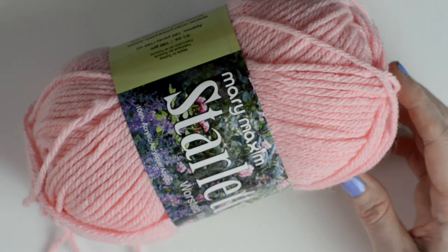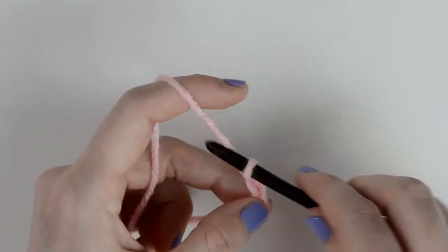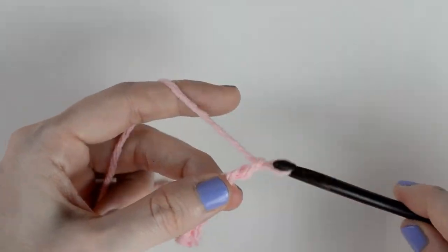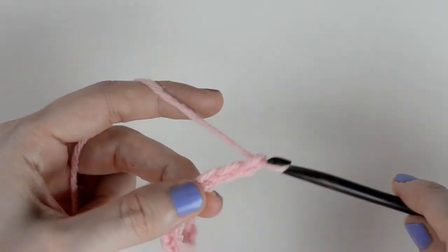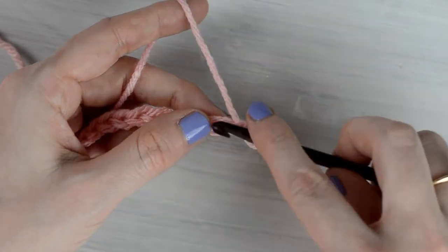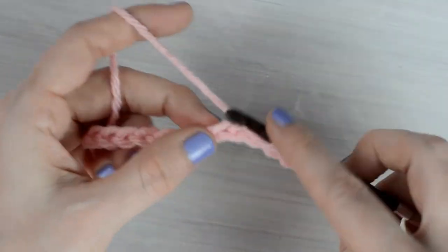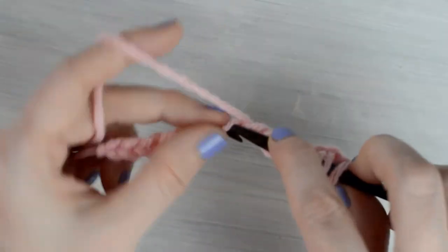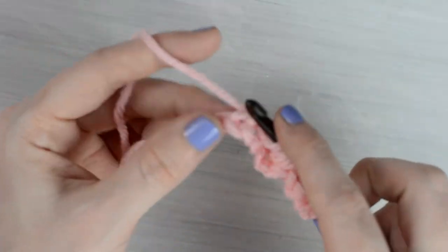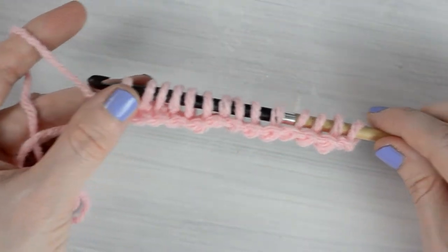Now let's get started! To start, chain a multiple of 2. Today I'm going to chain 14 chains. Starting with the second chain from the hook, pick up a loop in each chain across. You should have 14 loops on the hook.